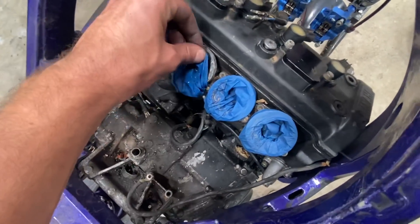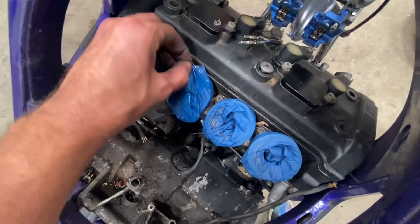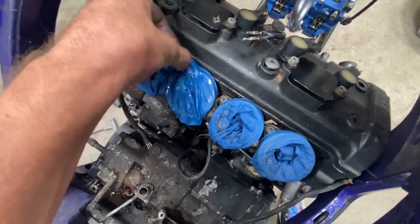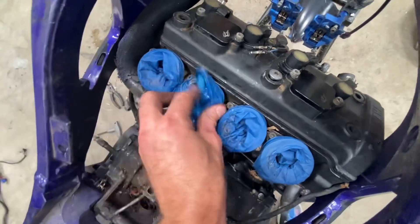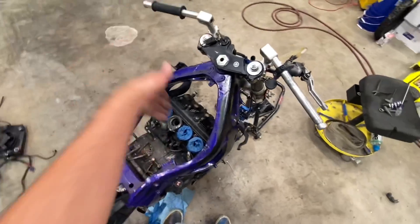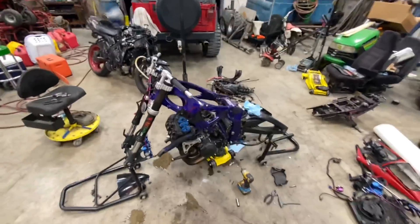I put these gloves on upside down and then ripped one so now it's worthless. I use these gloves to put over it so I wouldn't get any water down in there. I forgot that one — that bolt's barely in there so now she's just kind of dangling.